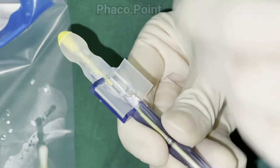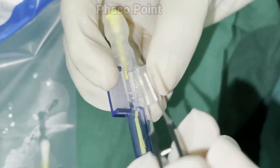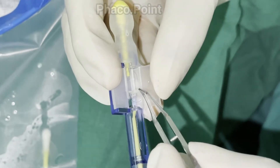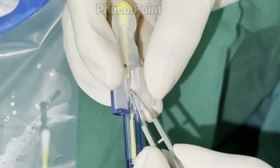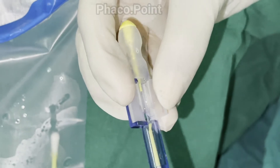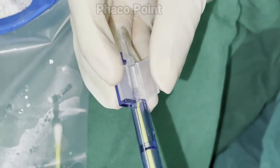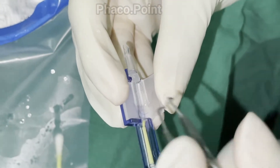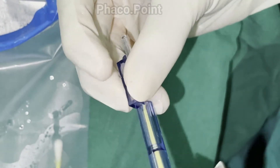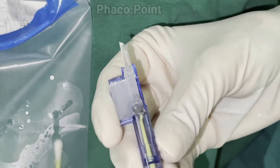The covering plastic is then removed, and whilst stabilizing the injector system, ensure that the orientation and positioning of the lens is optimal. The nozzle protector is then removed, and under clear visualization under the microscope, one must attempt to shut the cartridge.